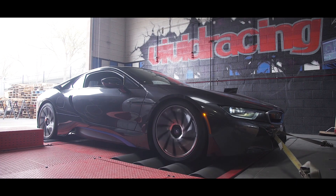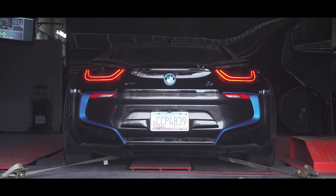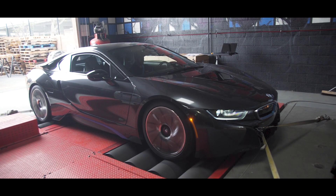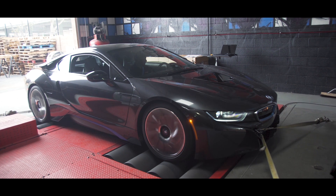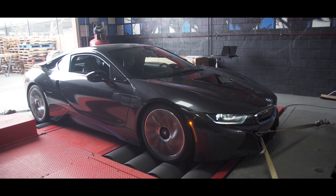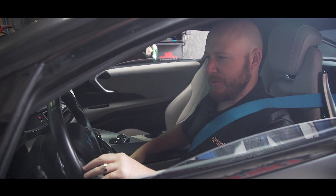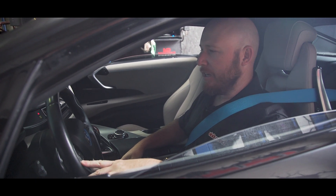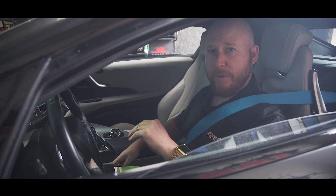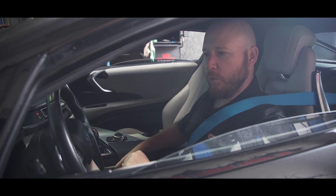We have the electric motor and the gas motor working together here. We're in third gear and we're gonna start this test. We just finished the baseline run — 328 horsepower at the wheels with about 400 foot-pounds of torque. It looks like we're at about a 10 to 15% drivetrain loss. We're gonna do two more baseline tests just to make sure our results are verified, so we want to make sure our test is controlled.